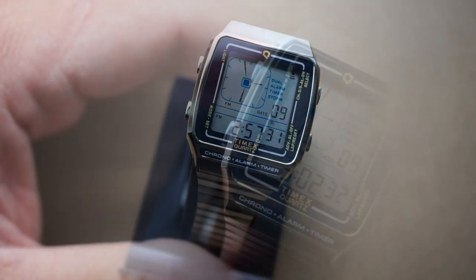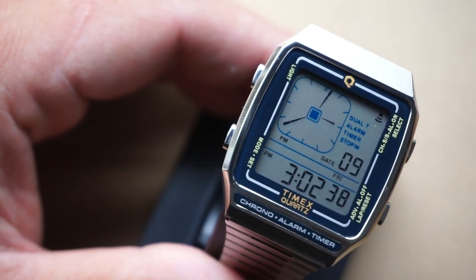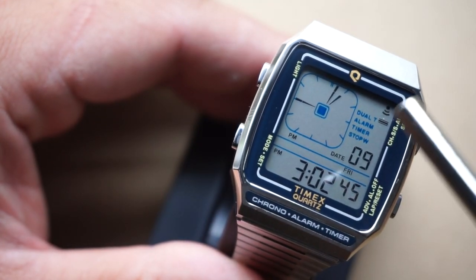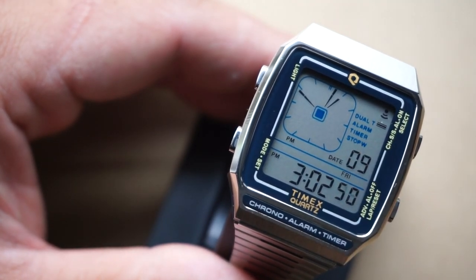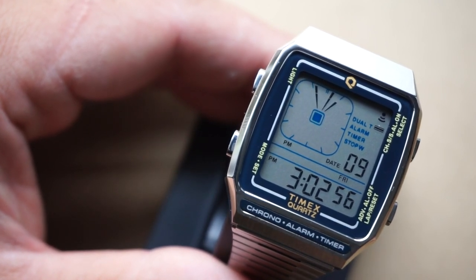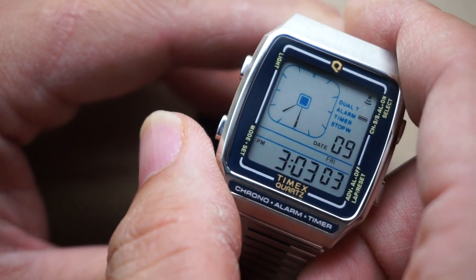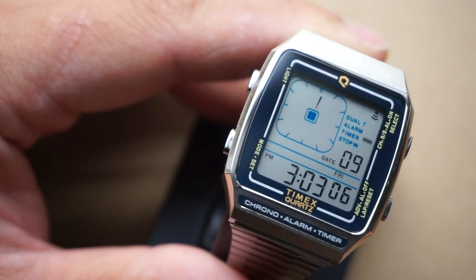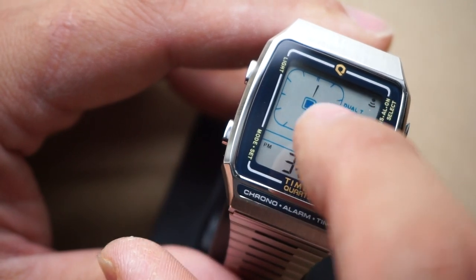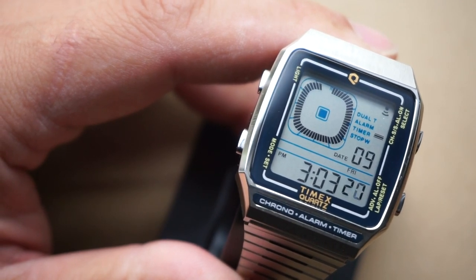Let's go ahead and cycle through the different menu options. Keep in mind your analog display is going to give you different types of information based on which mode you're in. Starting off with dual time, your analog readout is going to show you a second time zone — I have it set to the west coast — and then my digital readout is set to local time. Going on to the next mode is alarm, so your analog display shows you what time you have set for the alarm. For timer, your analog display shows you how many minutes on the countdown timer. I'll hit the start button and it'll just count down the seconds.